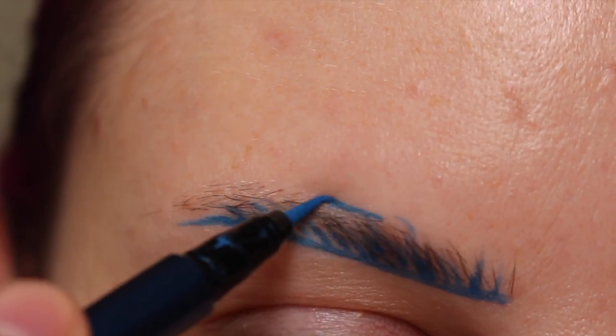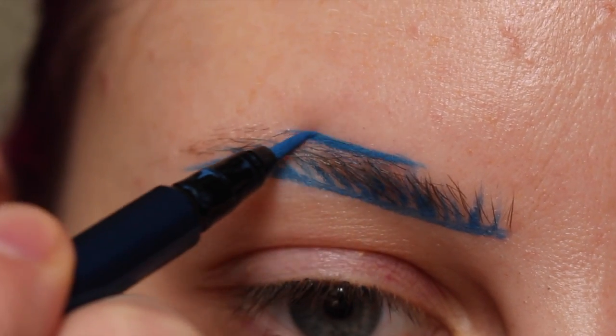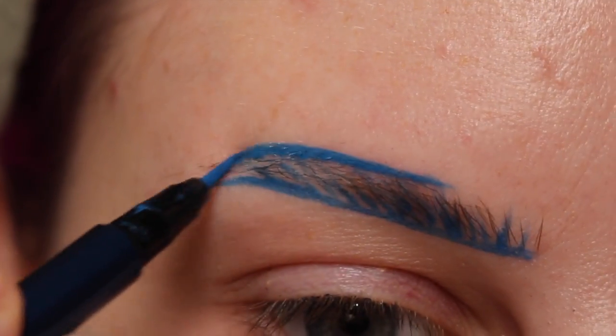So the next thing I'm doing is I am drawing a line on the top part of the brow, following my arch.